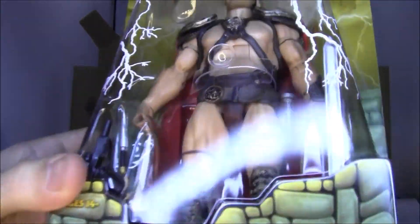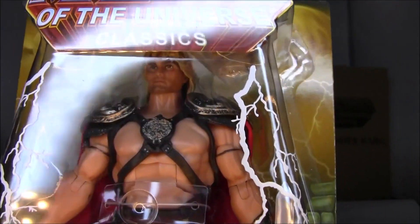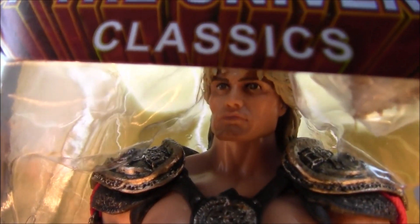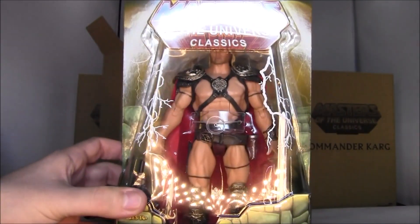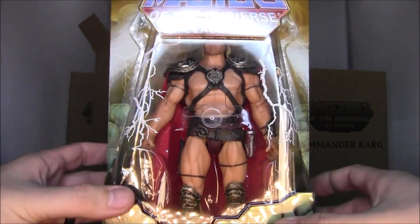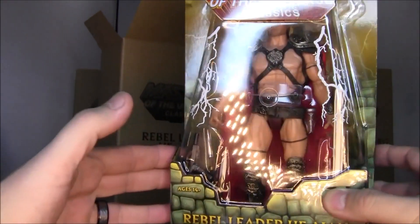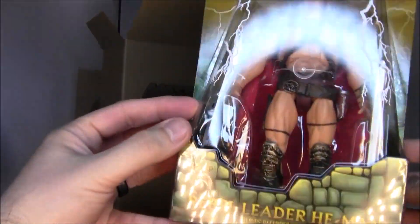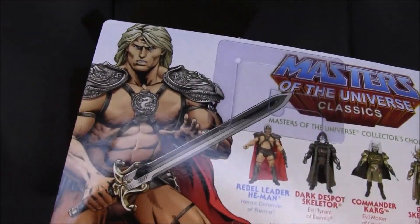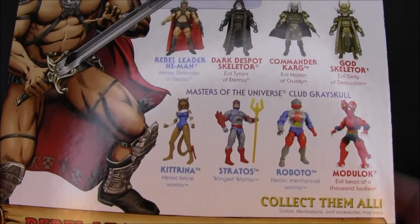The Rebel Leader He-Man. Looking pretty good. Can't really see his face when you put it like that — the thing gets in the way. But yeah, pretty good likeness if you can see up in there. It kind of looks like Dolph Lundgren. I'm liking the outfit there. It's the ring light I'm using that's putting this glare on these things. Anyway, looks good. Like the packaging as always.